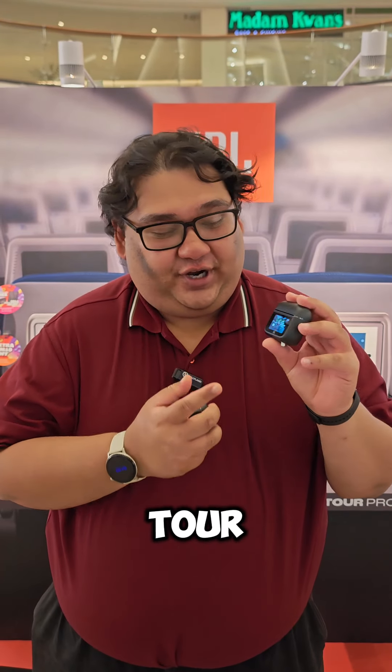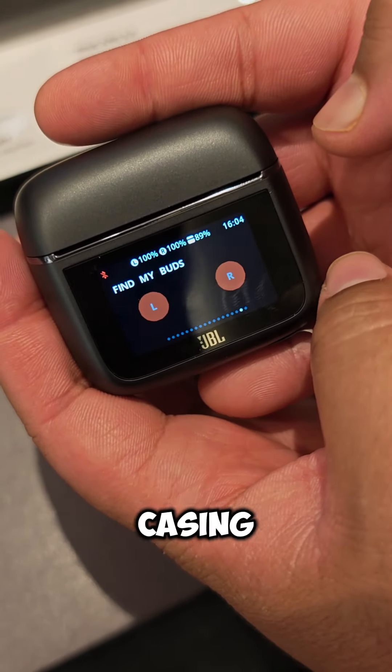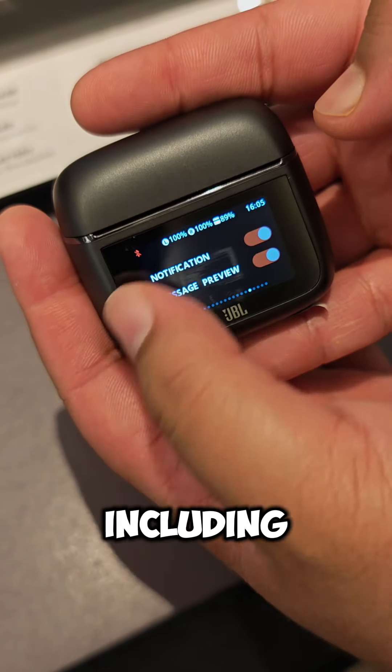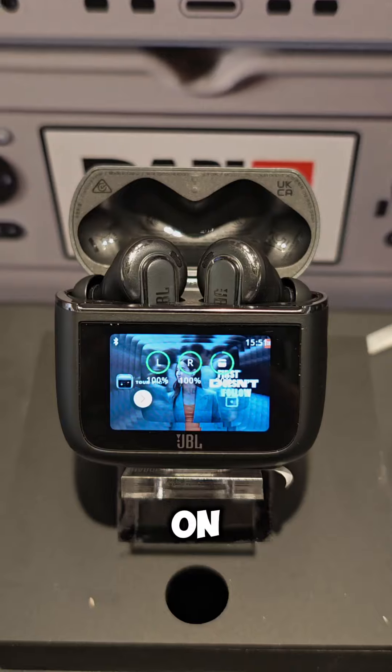This year, with the Tour Pro 3, you're getting about 30% more screen on the casing, and it's also come with better battery life at 44 hours, including the two charges that come from the case.